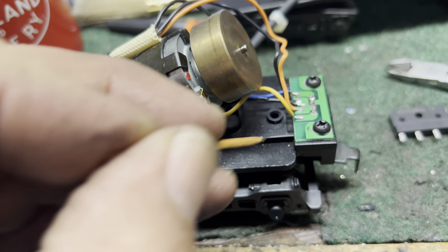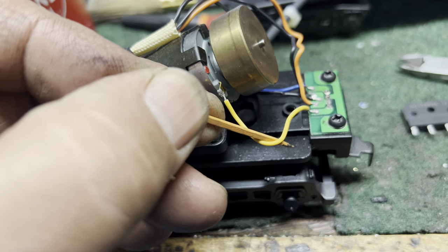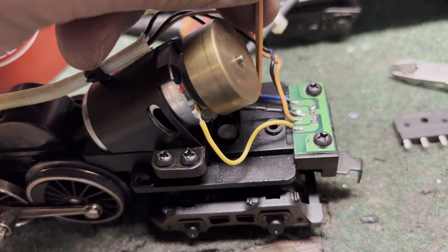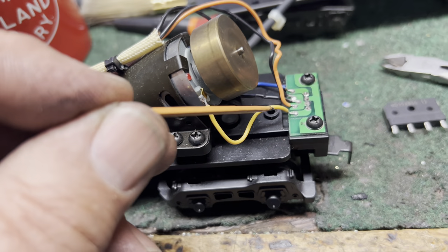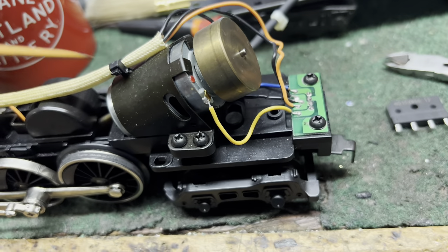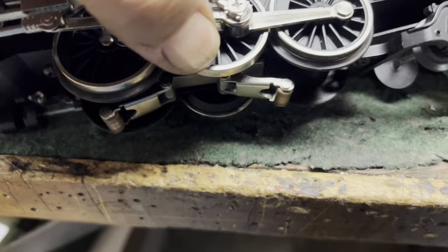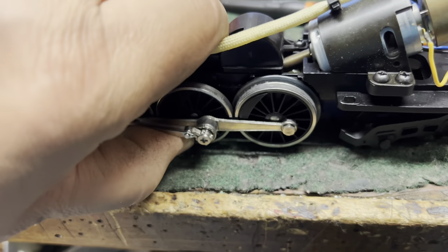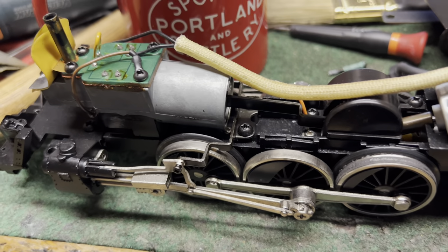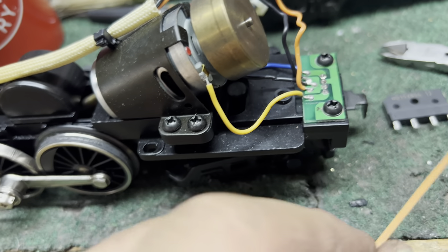Here's where the pigtail plugs in from the tender. I've noticed that the yellow wire is for one side of the DC motor and the blue wire is for the other, so I need DC power to the blue and yellow wires. The orange wire comes from the power pickup on the middle rail, and the black wires go to the headlight and the smoke unit.